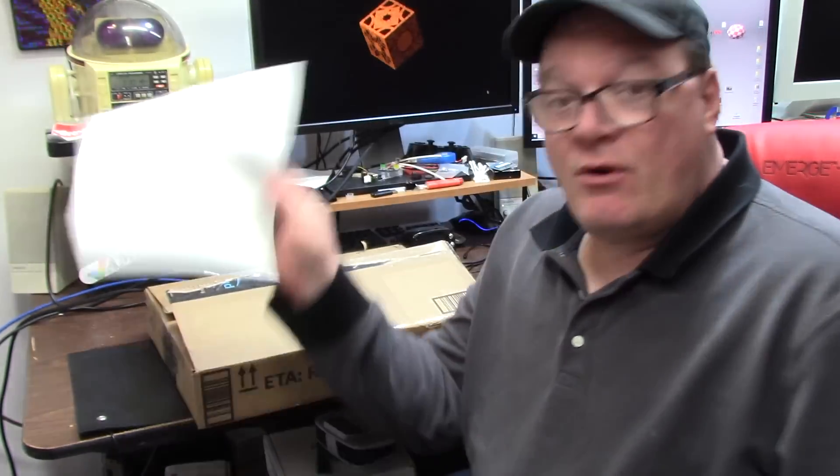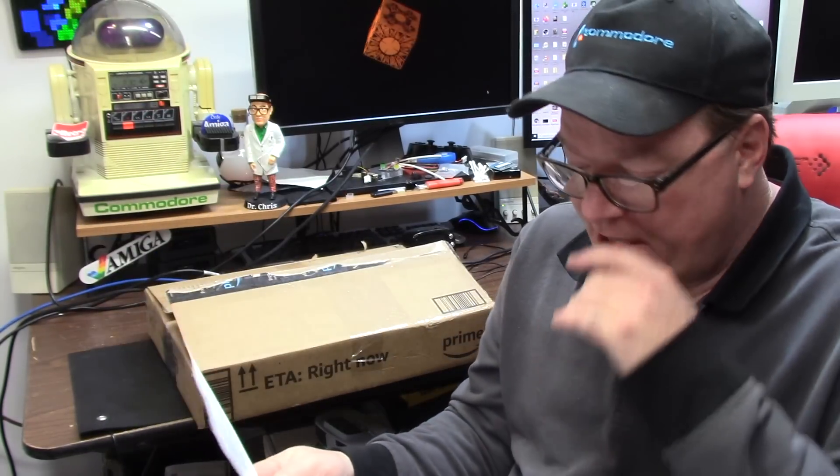Hello, it's Chris and welcome back to the C. Today we have another Amiga in for repair. This comes to us from Mr. Chris B over in New Jersey. He wrote me a little note, just about a page.